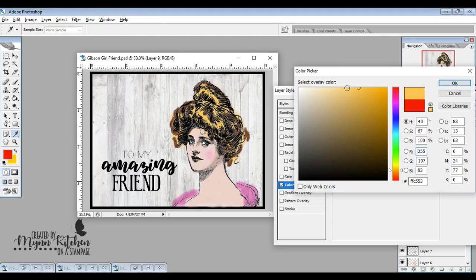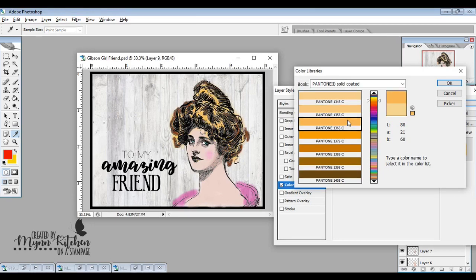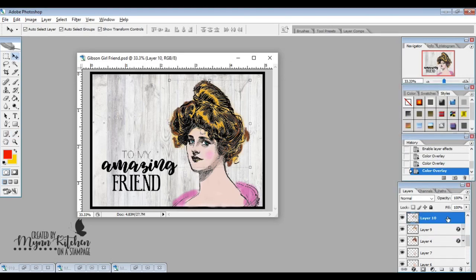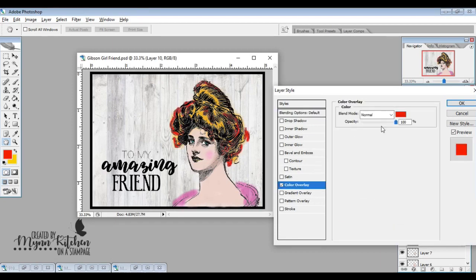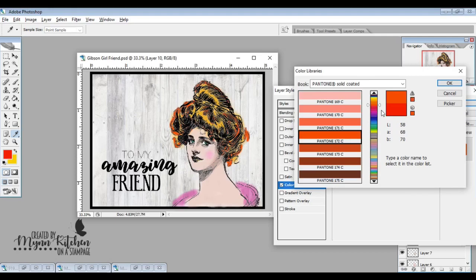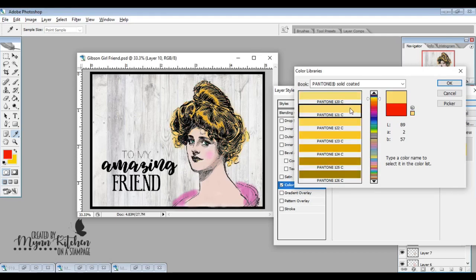I clicked on the actual hair color and dragged over to make it a little bit lighter. Then I changed my mind and went in and changed different colors until I was happy with what it looked like. The cool thing is you can make this look like somebody's actual hair. I really love the versatility of using these tools in Photoshop to create whatever layering of colors you want.